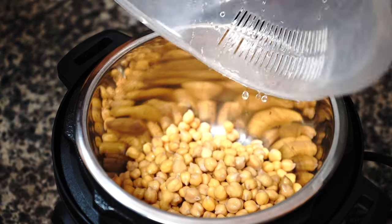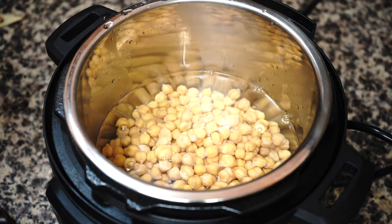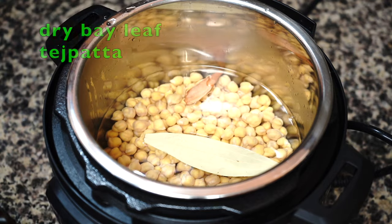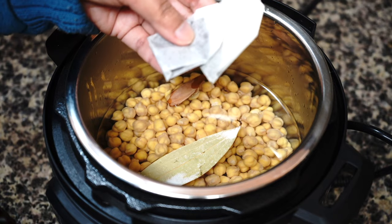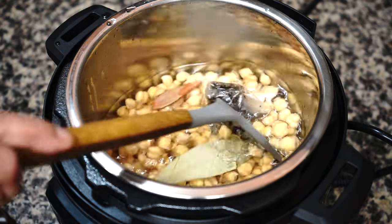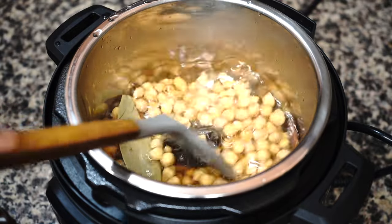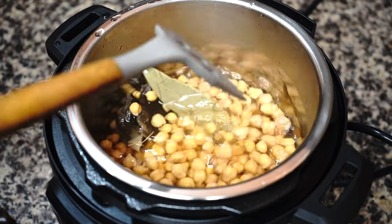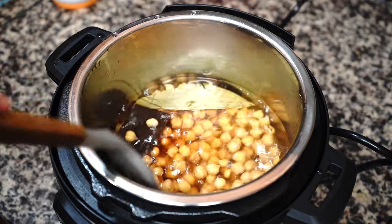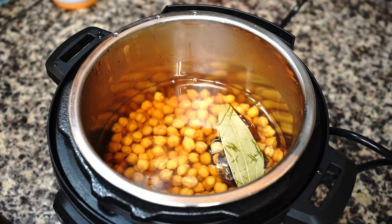In a pressure cooker, add the chickpeas and 3 cups of hot water. Do not add too much water — the water level must be just a little bit above the beans. Add whole spices: a cinnamon stick, a dried bay leaf, and half a teaspoon of salt, then two tea bags. This recipe calls for tea to get the dark brown color — you can use loose tea leaves if you don't have tea bags; details are in the description box. Then add baking soda, which weakens the cell walls within the beans, allowing them to soak up water faster and become buttery soft in a short amount of time.